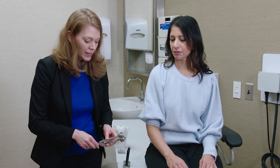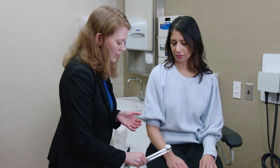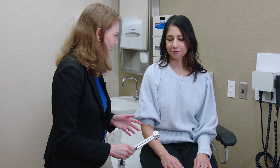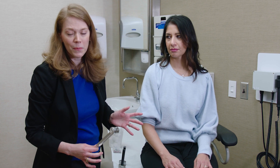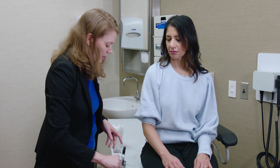First, I like to check temperature sensation. It's common for neurologists to use their cold tuning fork and just touch it on the distal aspect of the arm and ask, does this feel cold to you, comparing right to left and then on the foot. This is how I do it in a normal patient, just to make sure that cold sensation is working appropriately.